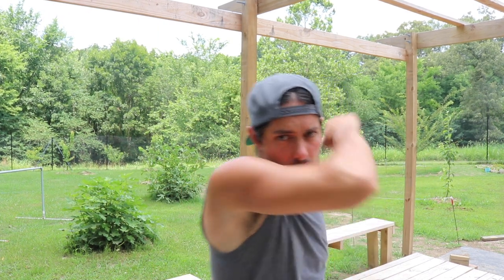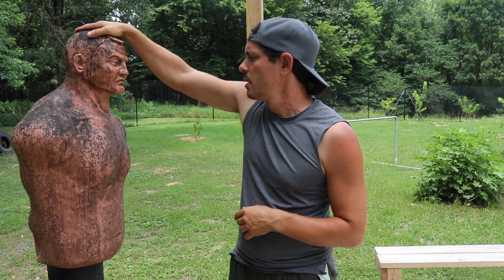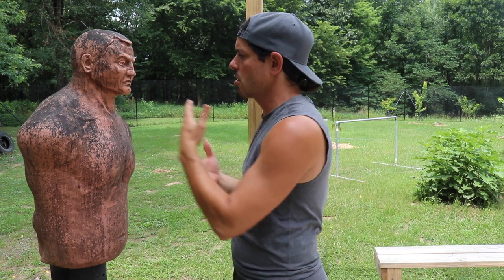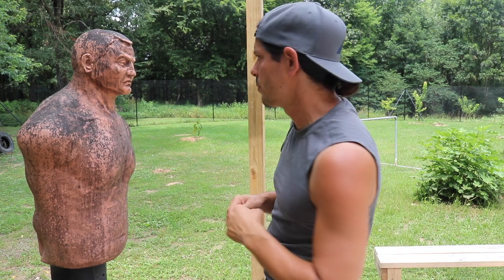Striking right there on Bob — that's going to give us some more coverage and a pretty good amount of protection. Let's turn to Bob so we can look at some of the basic targeting areas on the body. Bob is a great partner — he allows us to work on accuracy with different target selections. Let's take a look at different target zones on Bob for our outside forearm strikes.